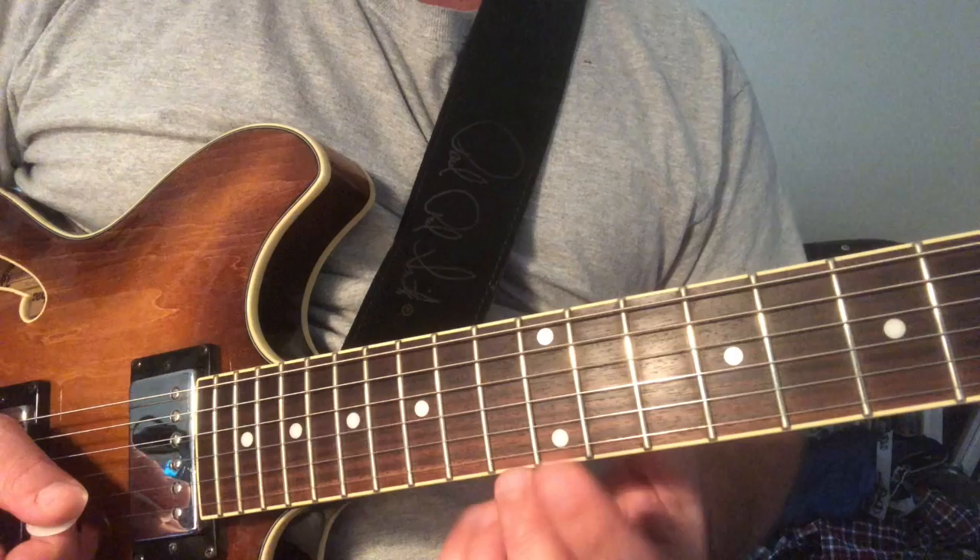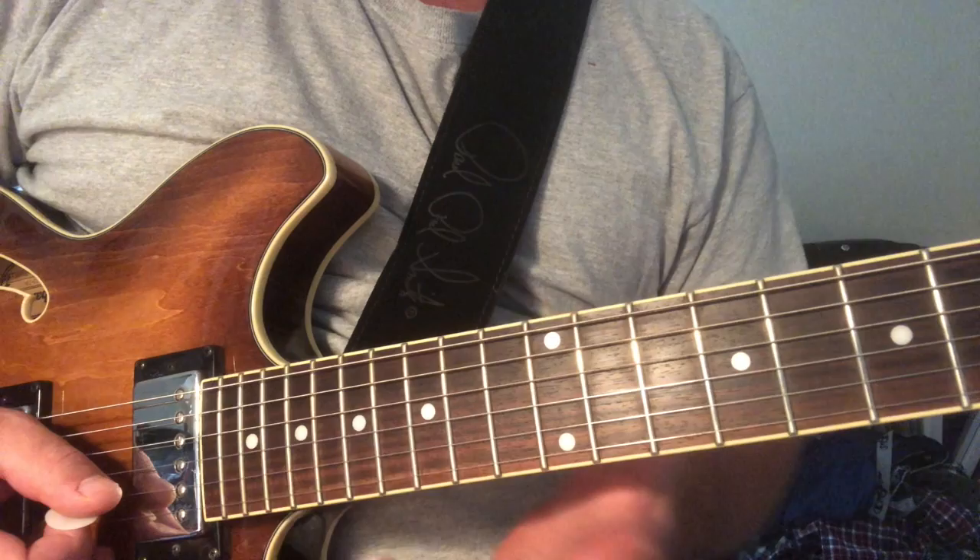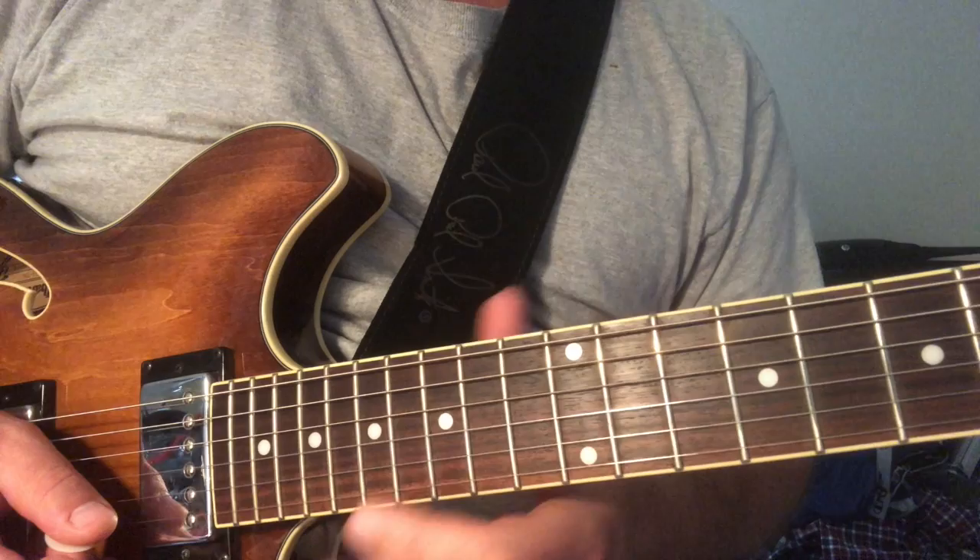You're doing that E major pentatonic and you're throwing in the C as a grace note. And then you're bending this D up to an E — going to bend it up one step. Then you're pulling off back into E major pentatonic.